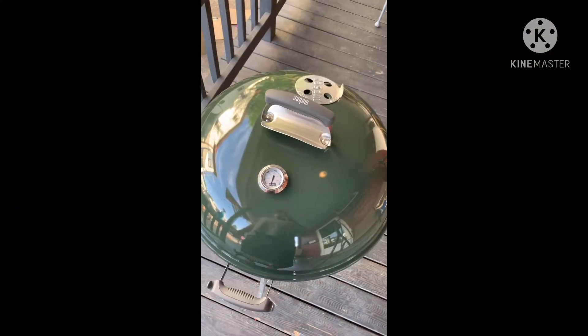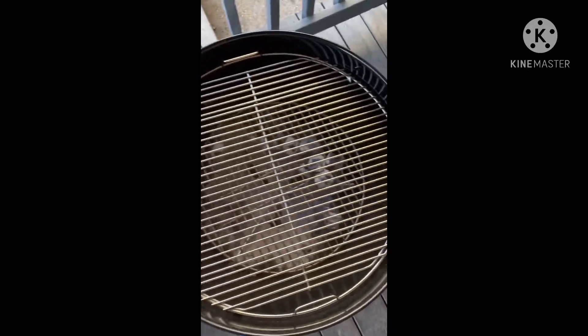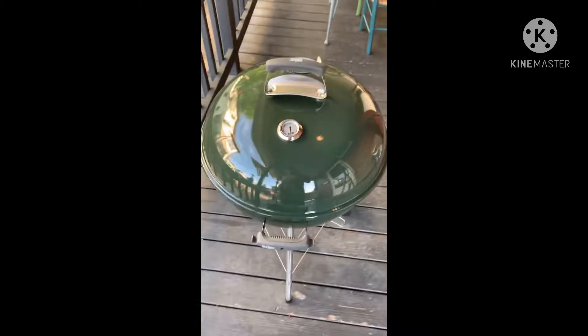Keep it there for about two hours and you'll be good to go. Finished product — look how beautiful that green kettle is. She's ready to cook that mouth-watering meat. Now if you don't mind, I'd like you to like and subscribe. I hope you enjoyed — peace out.